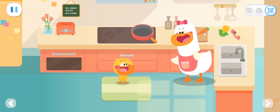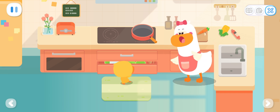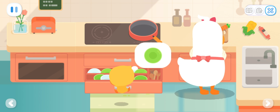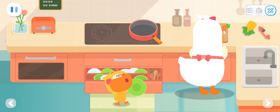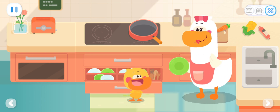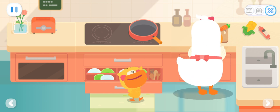Can you help Mommy get some dishes, Quacky? No problem! What do you want, Mom? Give me a green plate first. Hmm... A green plate. I found it! Mom, here you are! Thank you, sweetheart! I also want a white bowl. Okay!